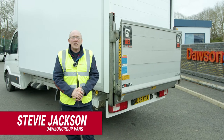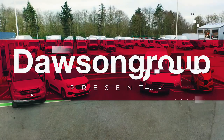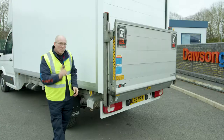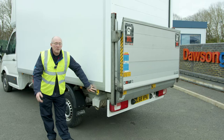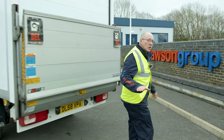Hi, I'm Steve from Dawson Group Vans and today I'm going to show you safely how to work the tail lift. First of all, a common issue is when a customer comes, presses the buttons, and nothing happens. So we need to show them where the isolator is in the vehicle to start the tail lift.